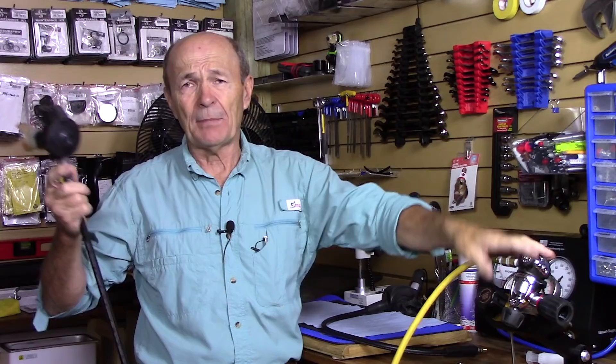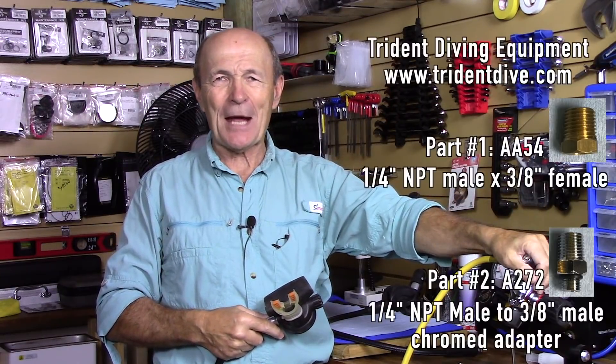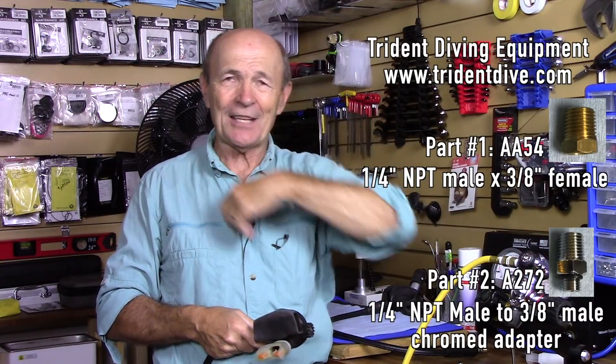There's no difference — it's just a first stage, second stage, and a hose. The hose is just longer. Surface supply, hookah — it's quite easy. Regulator, first stage, second stage, and a long hose. Hook them up. Here are the numbers for those adapters. I hope that helped and answered some of your questions. Alec Pearce, Scuba Tech Tips.